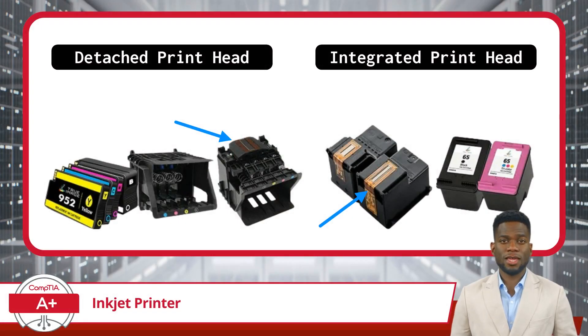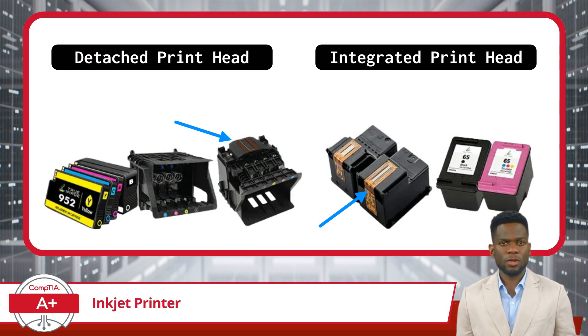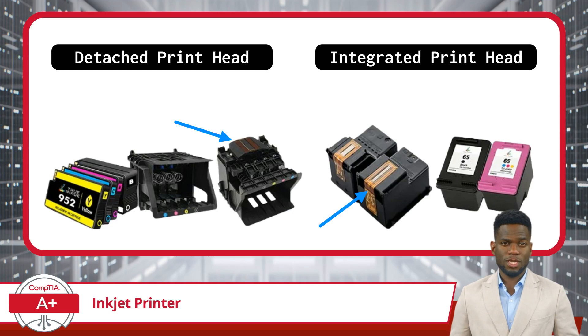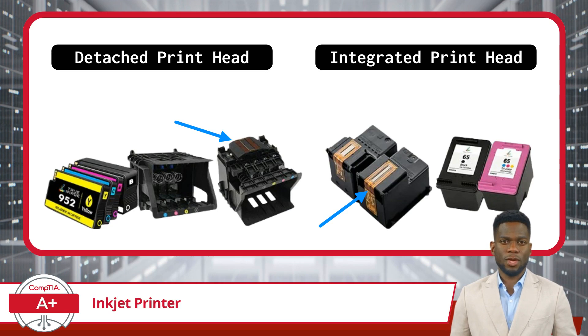The next component to discuss is the printhead, situated within the printer. The printhead disperses ink onto the paper in precise patterns to form characters and images. Printheads can either be detached, where the ink cartridges are housed separately, or integrated, where the printhead is built directly into the ink cartridge.